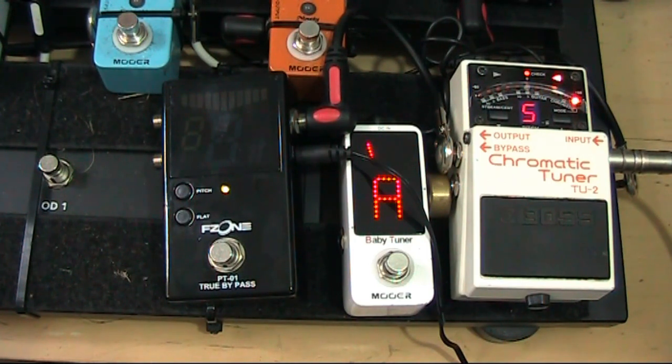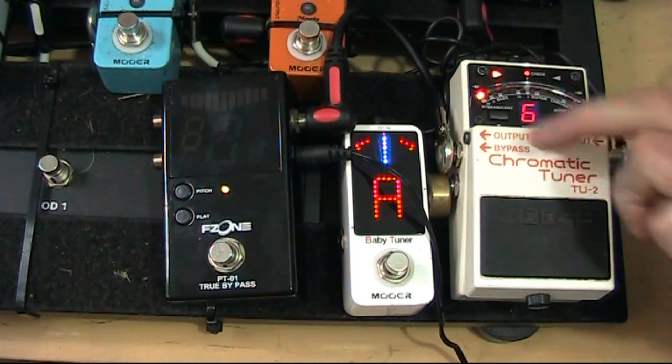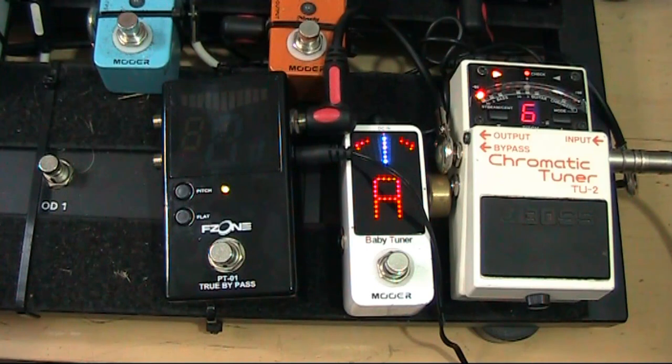As you can see I'm tuning now, and the thing I find with this tuner and this tuner is that when you're tuning they're very responsive.